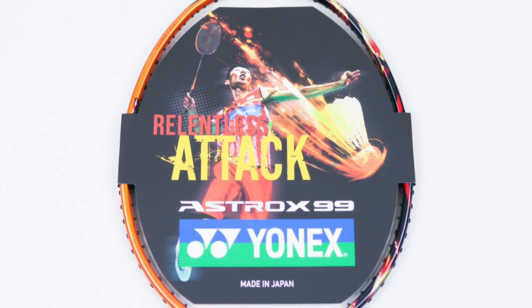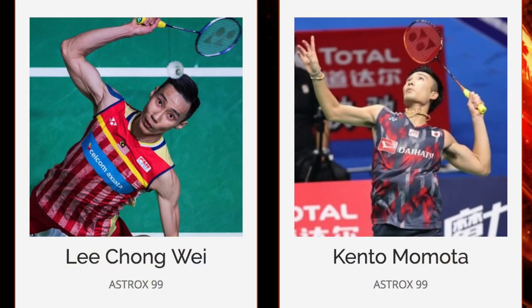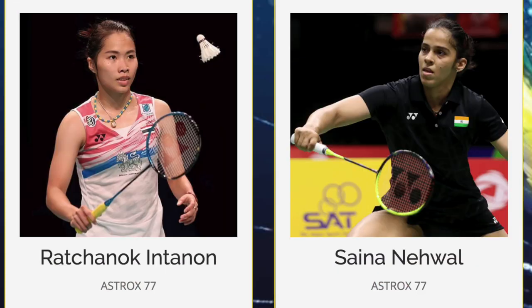This racket was designed with singles in mind and it comes in a sunshine orange colorway with a glossy finish. This is the latest edition in the Astrox series, with a lot of top players using one of the models from this series.